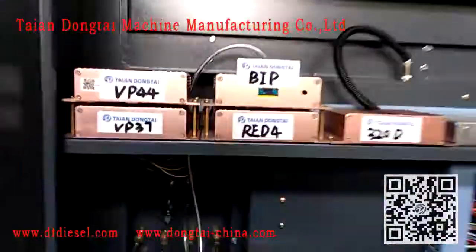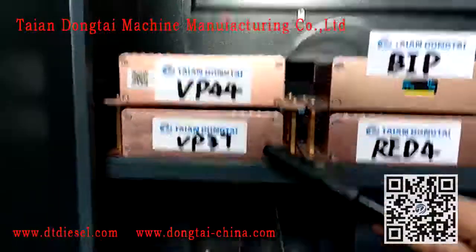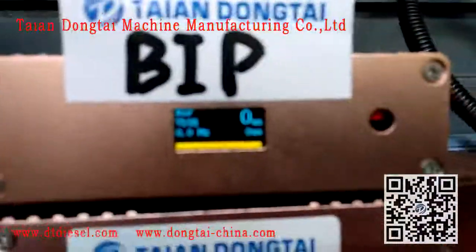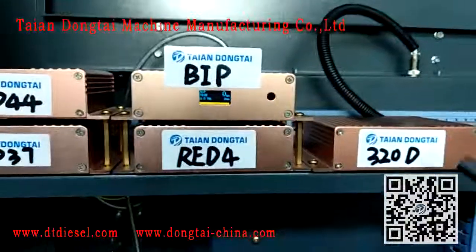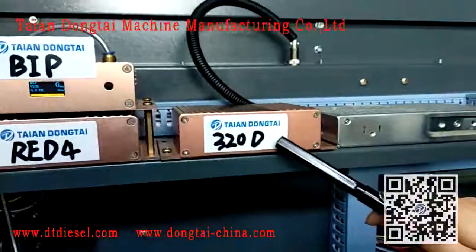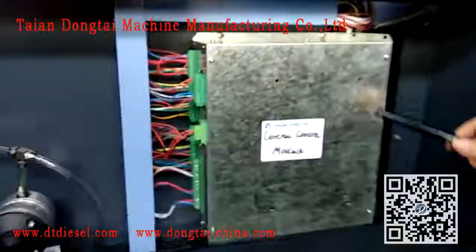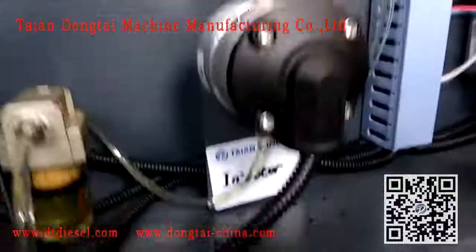The control modules inside: VP44, VP37, BRP, IED4, 320d. The power, central control module, and three pieces flow sensor for injector.